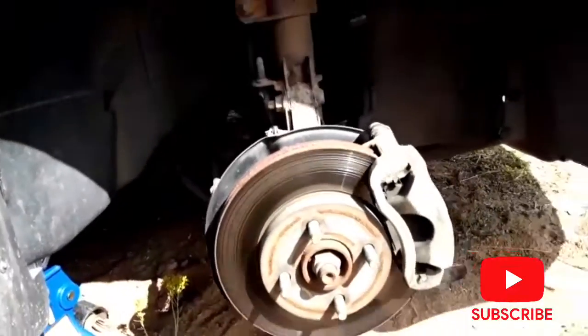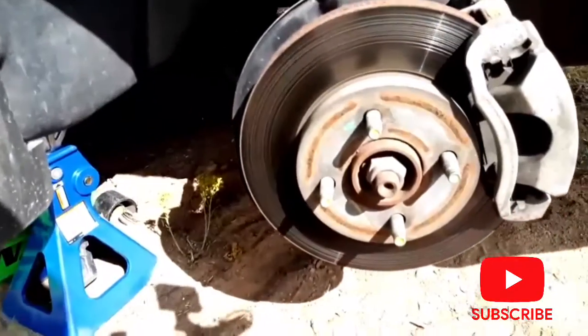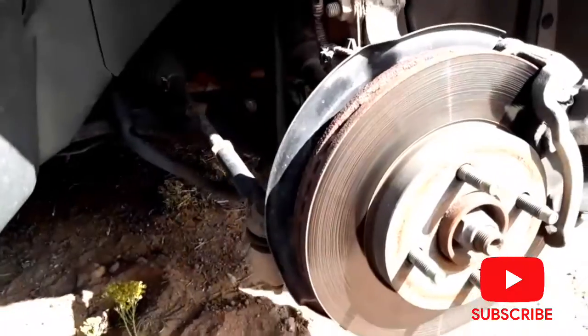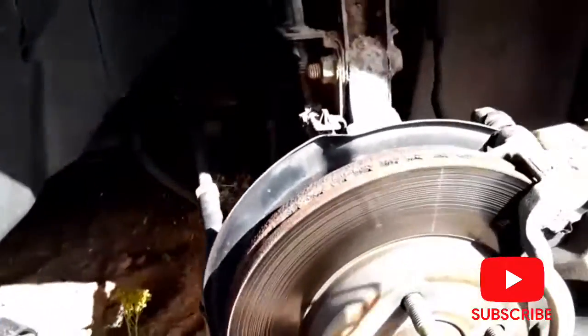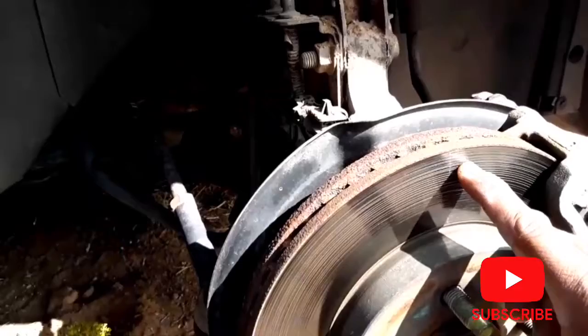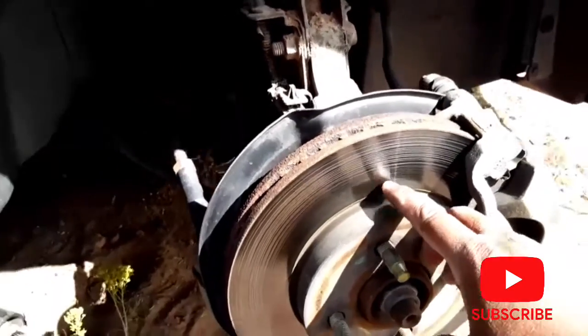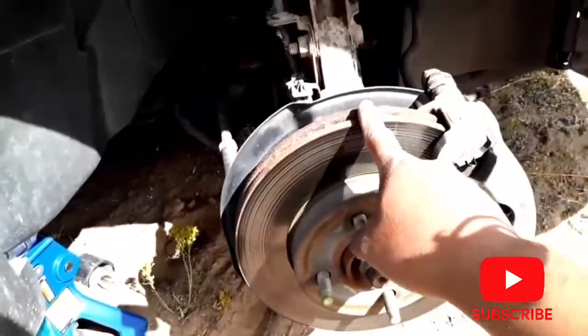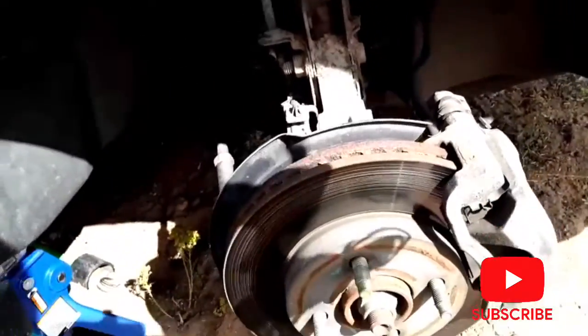I went ahead and got the car jacked up and got the tire off. Let's see what we're going to be working with. Wow, look at that — that hasn't been changed since 2009, since the vehicle was purchased. That thing is worn out. You can see the lines right there, it's grooved in. So I'm going to be replacing that rotor — I got a brand new one, so that's going to be a little better.